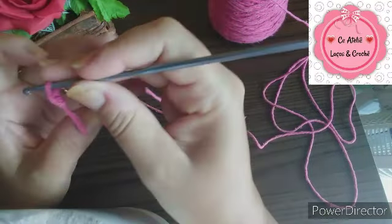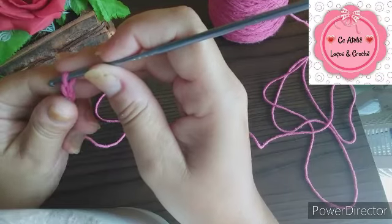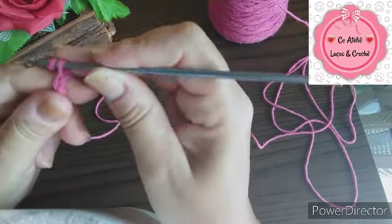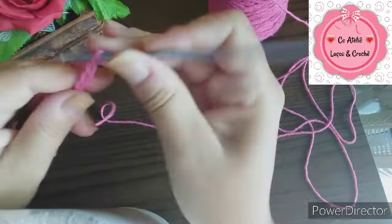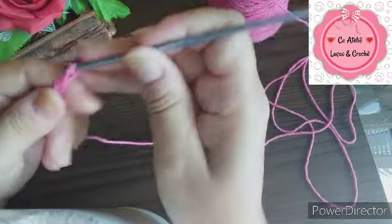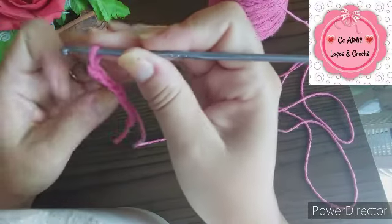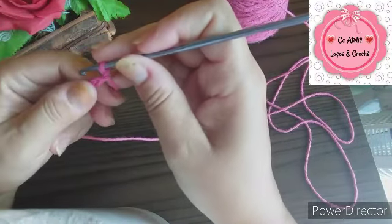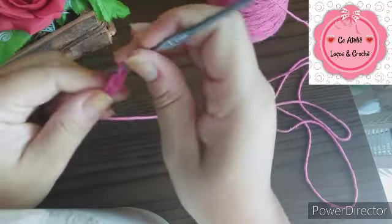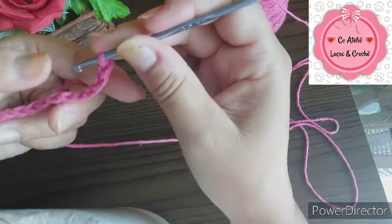Então, vamos fazer aqui, pessoal, 10 correntinhas, uma aulinha bem básica pra gente aprender o básico do crochê. Aqui já tem 1, 2, 3, 4, 5, 6, 7, 8, 9, 10. Pra você subir o seu trabalho, no caso do meio ponto alto, você vai precisar de mais 2 correntinhas. Aqui já é o nosso primeiro ponto alto, considerando a correntinha.